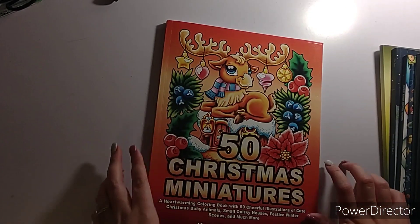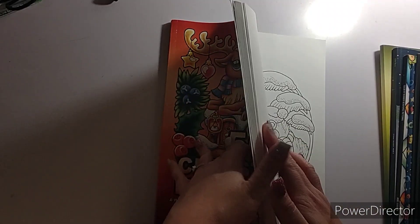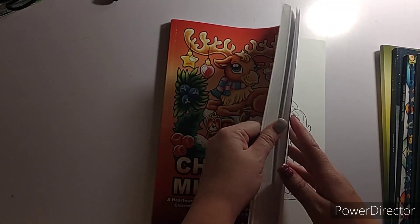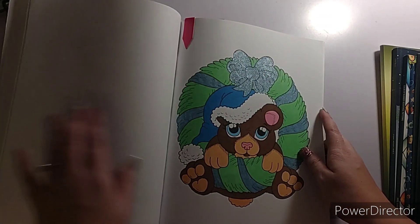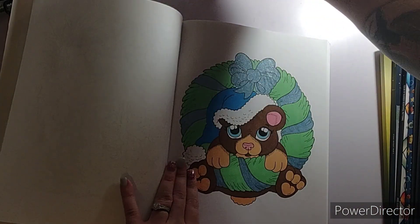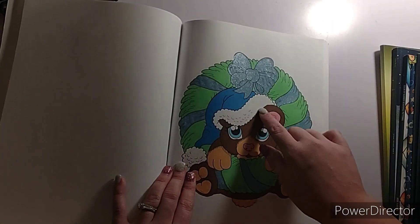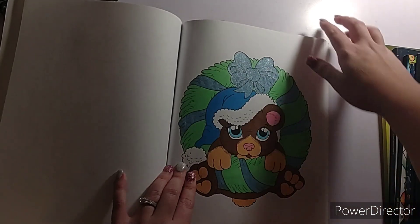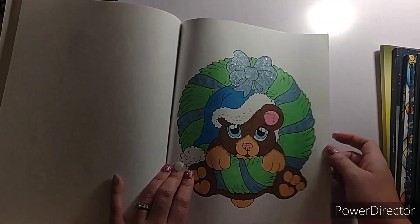I did get two pages in 50 Christmas Miniatures. Kind of sad I only got two pages done in this one too, but I have so many Christmas books — it's okay. I finished one on the 17th, and I put a glitter gel pen around the bow of the wreath. I don't know if you can see it, but yeah.